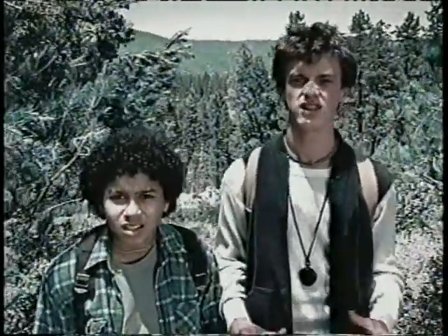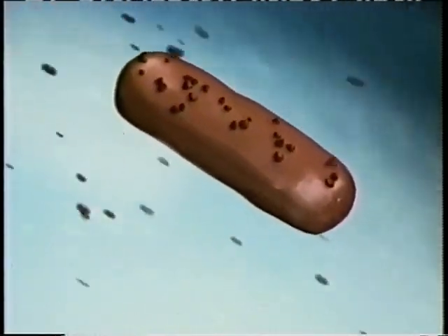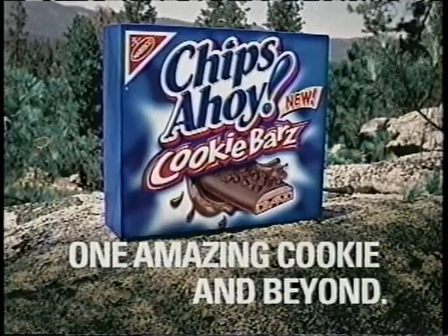He was amazing. And covered in this thick, dark stuff. Look! That's it! No. This had chips. New Chips Ahoy cookie bars. Stuffed with chocolate cream. Covered in fudge. Unlike any cookie you've ever experienced. It's one amazing cookie and beyond.